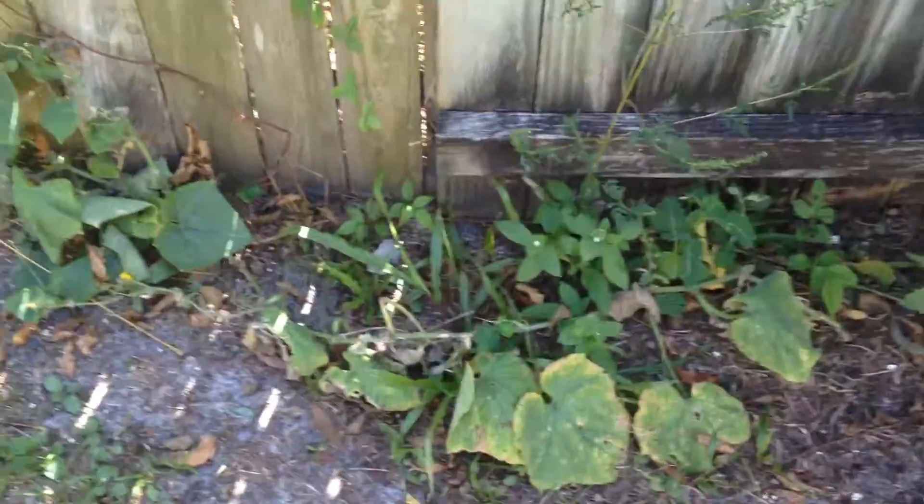My garden's wilted. Yeah, it's late in the year. We got about four jars of pickles off these cucumbers — bread and butter style pickles.